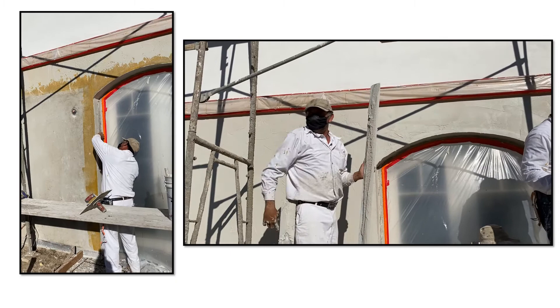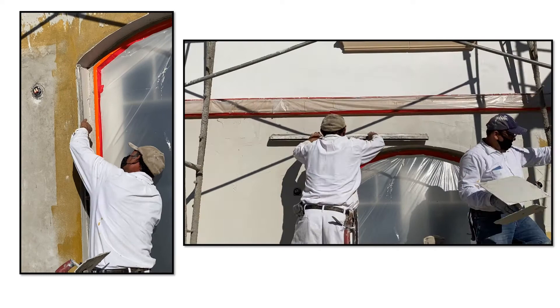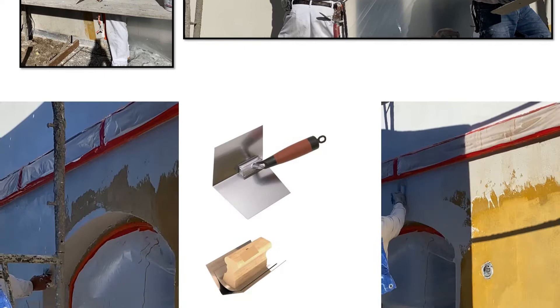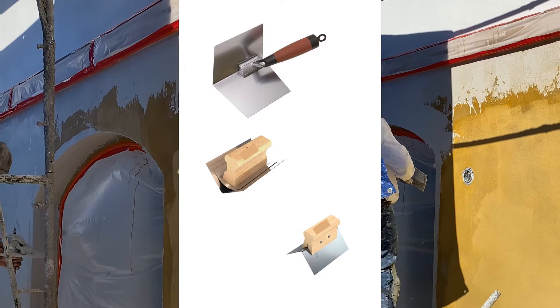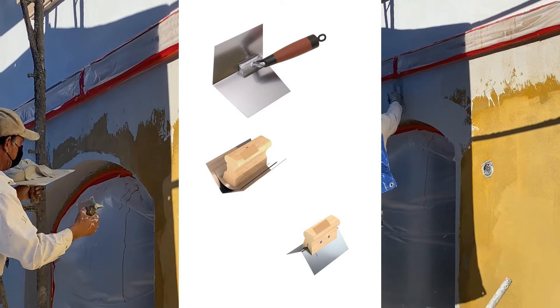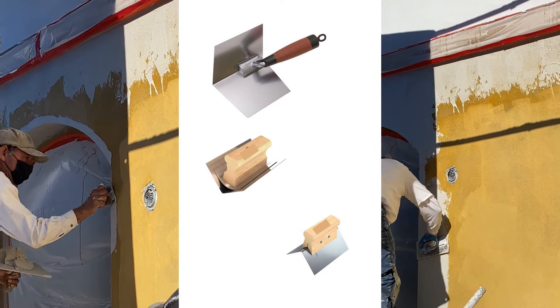The first coat is troweled on. To prevent wavy angles and corners, fill the angle and use a straight edge to create and set a clean line. The straight edge will greatly help after you apply your second or troweling coat. Inside and outside angles should be filled, with some corners done using an angle tool — both inside and outside tools are available in a variety of styles. For radius corners, apply an even amount of material to create as smooth and even a radius as possible.